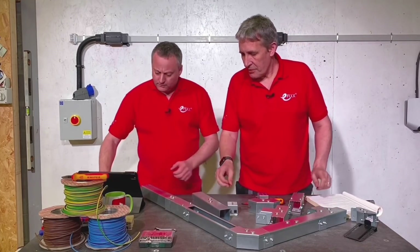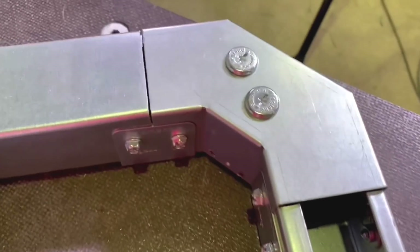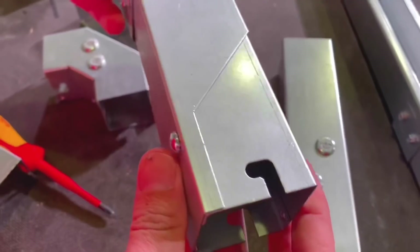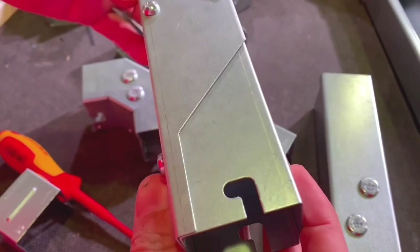You can also turn the direction on the lid. The trunking lid comes out of this 90 degree and faces one way, and there's a standard accessory that rotates the lid direction so it comes around the other way. And the trunking itself and the accessories come pre-slotted.